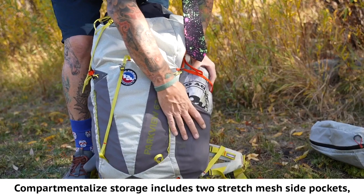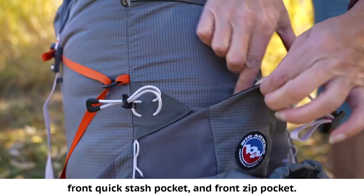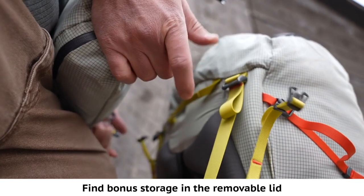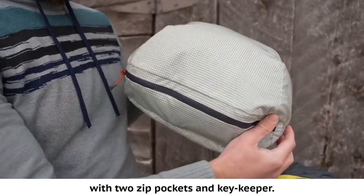Compartmentalized storage includes two stretch mesh side pockets, a front quick stash pocket, and a front zip pocket. Find bonus storage in the removable lid with two zip pockets and a key keeper.